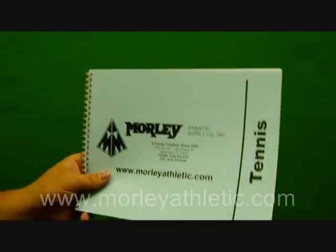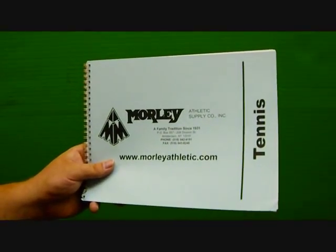Nice good card stock back cover. Again, this is the AccuScore Tennis Scorebook as featured at MorleyAthletic.com.